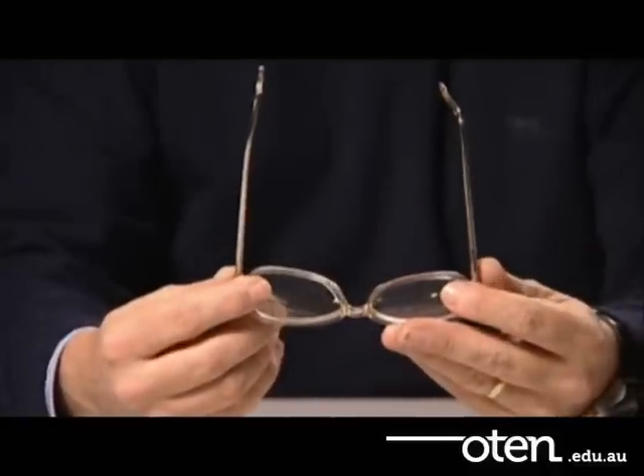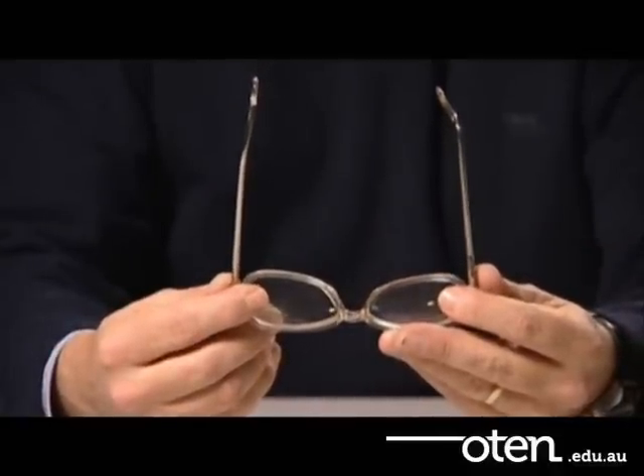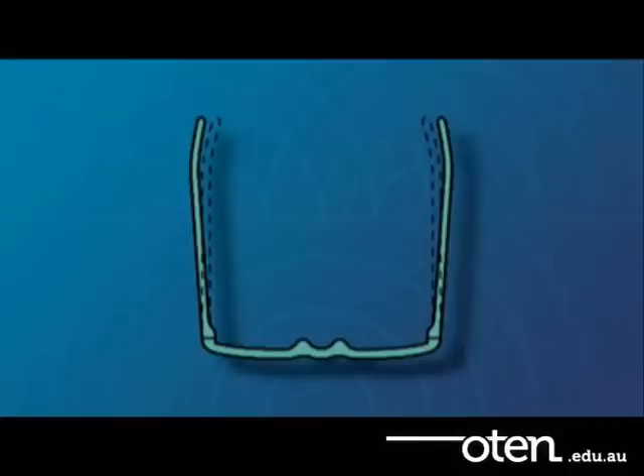Look at the angles that the fully open temples make with the frame front. These should each make an angle of about 95 degrees, or just past perpendicular to the frame front when opened. Realign the let-back angles if necessary. This is also known as temple parallelism.